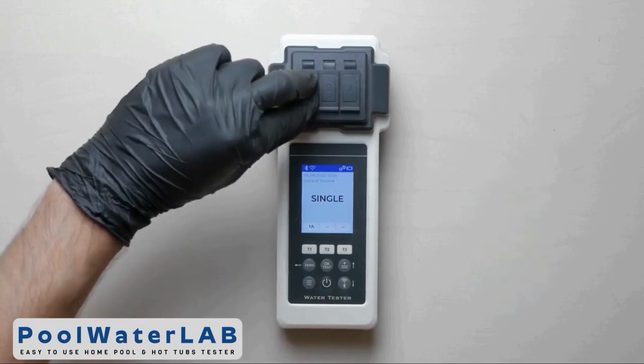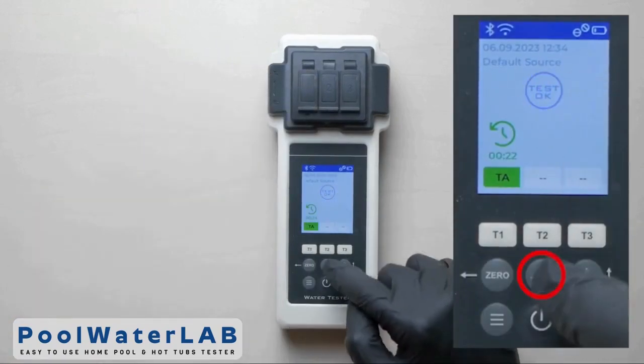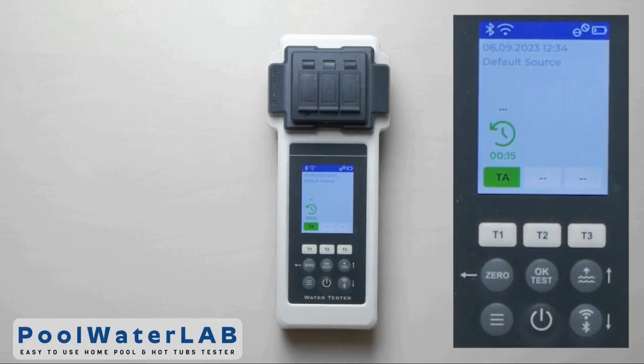Cover the chamber with the light protection cap and press the one button to start the countdown. Press the OK button and wait until the countdown ends and the test results appear.